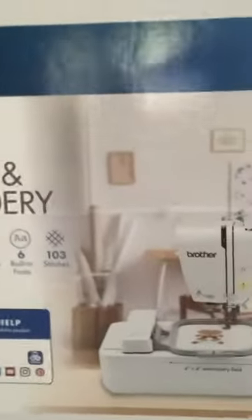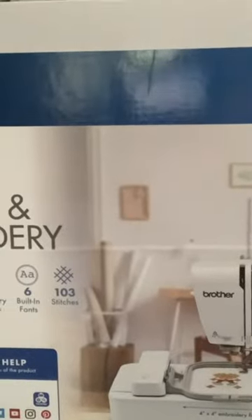Hey, what's up everyone, welcome to Fremont Bandit. Today we purchased something cool — it is a sewing and embroidery machine. We just got back from Hobby Lobby and it is the Brother LB5000.